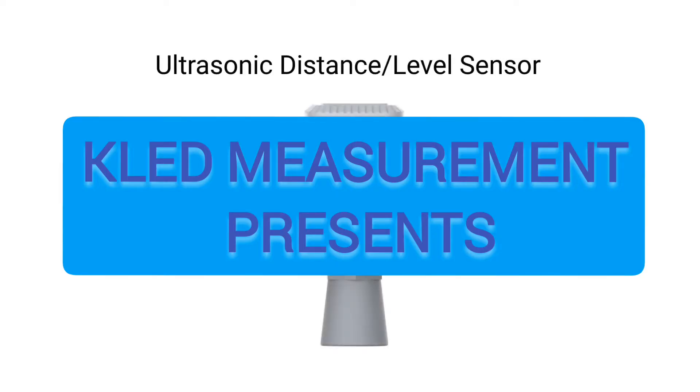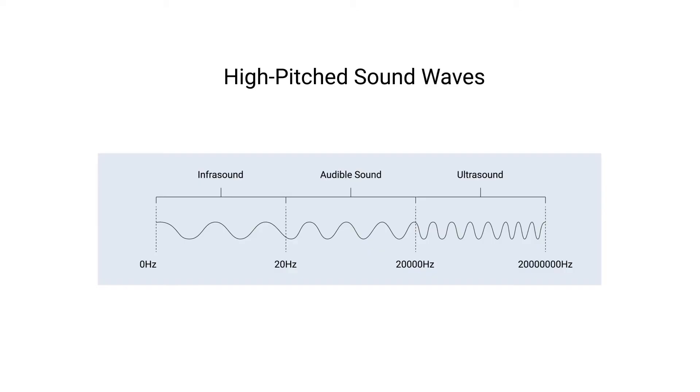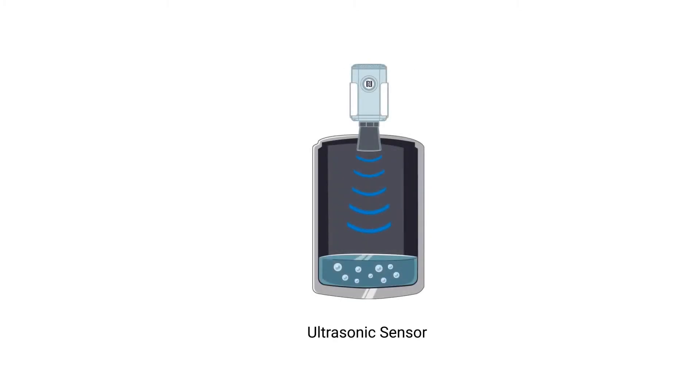As is known, ultrasound consists of high-pitched sound waves with frequencies higher than the audible limit of human hearing. An ultrasonic sensor will emit short ultrasonic waves, then receive them when they are bounced back. Based on the travel time of the ultrasonic waves, we can calculate the distance between the transceiver and the surface of the target.